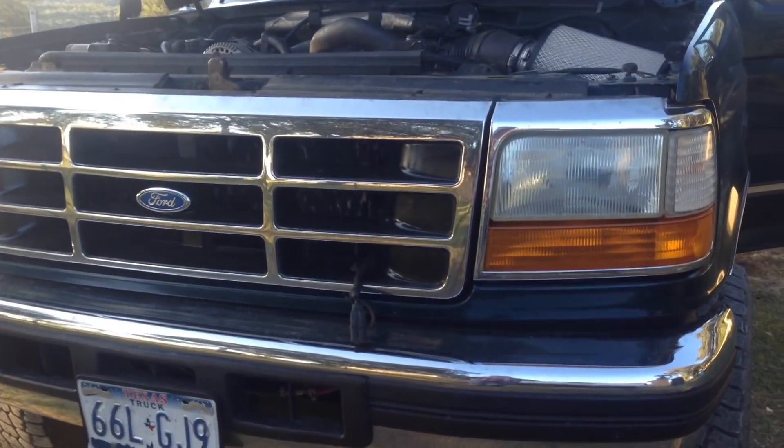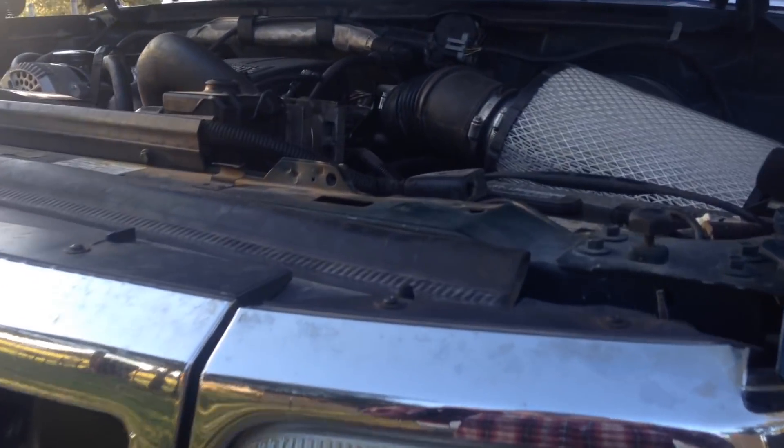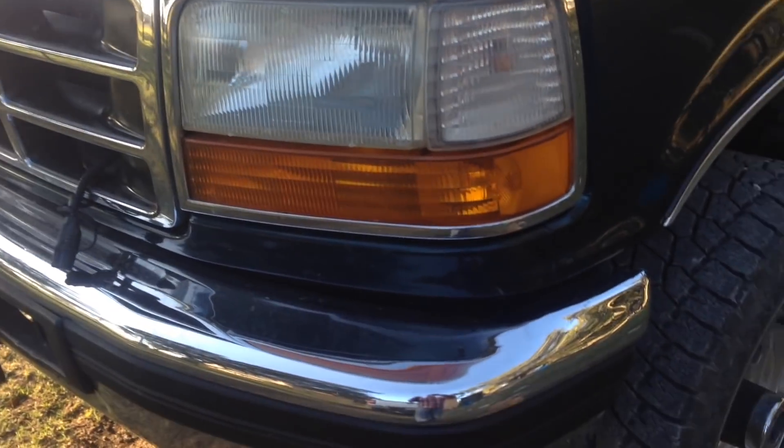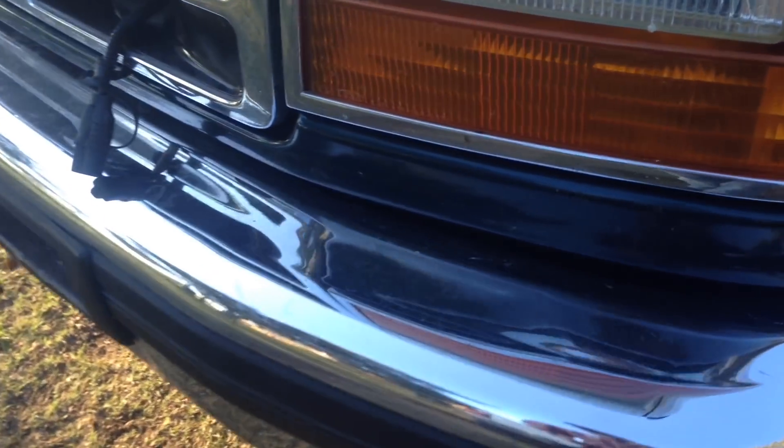Today I'm going to be tackling the oil cooler on my '97 Ford. The oil cooler seals tend to go bad, especially when it's cold, and it dumps out a lot of oil. It kind of stops and goes away whenever it warms up. These usually show themselves in the middle of winter, but you can see underneath mine it's all oily — a very common problem on these 7.3s.